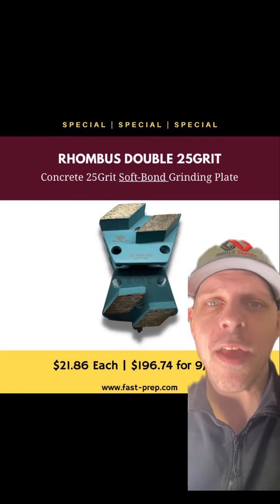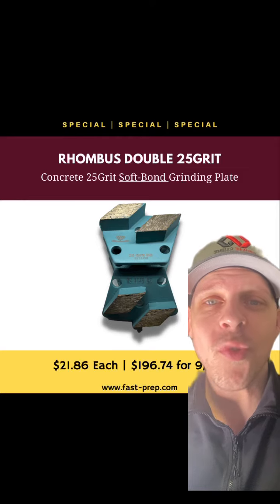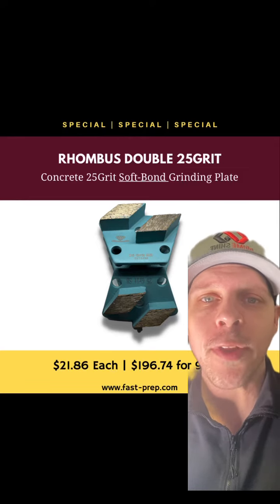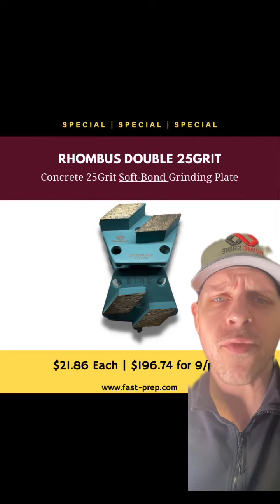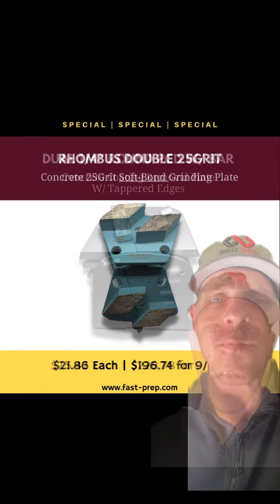Jordan here with U.S. Abrasives. Currently on sale we have a Rhombus 25 grit in the Soft Bond. This tool is great for stock removal or if you have to do a profile for a light build coating. They offer phenomenal production rates and they're a very dependable tool. They have a great wear rate. Message me now.